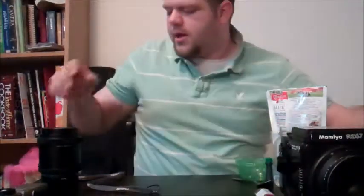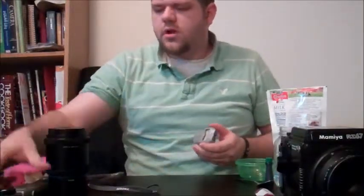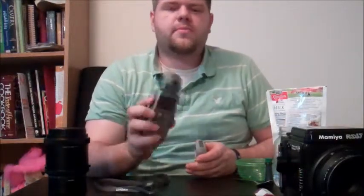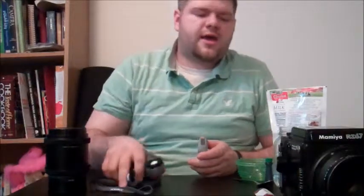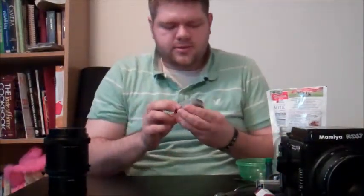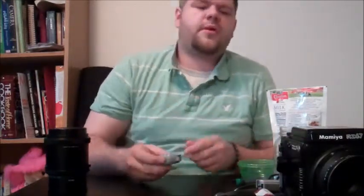Also, when I'm shooting — because this is a manual camera — I will take one of two light meters with me. I'll either take the Sekonic light meter, which I usually use when I'm using strobes and whatnot. If I'm just using a natural light setup, I like to stick with this older light meter, but it's still good and works great for me.